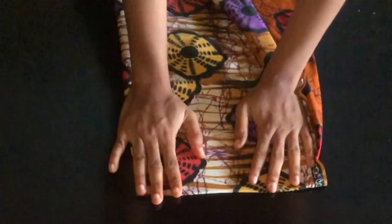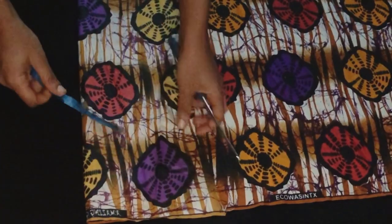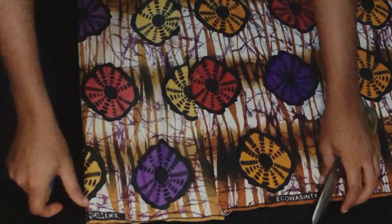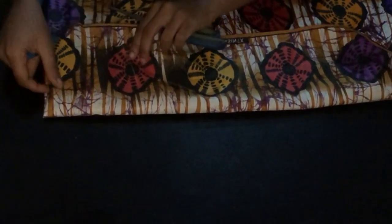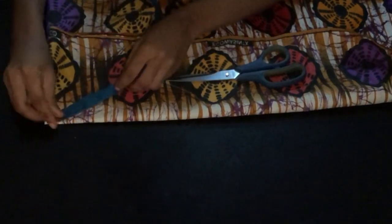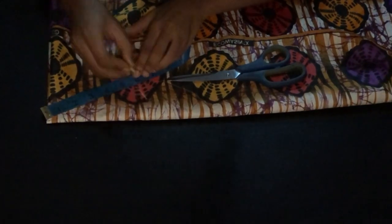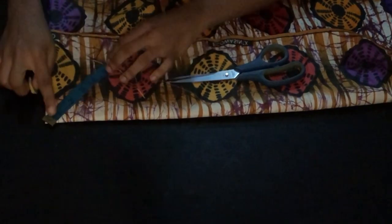Next I'm going to fold the ankara fabric that I'll be using for the base of the flange. I folded it into four folds. I'm going to refold it again so you understand the way I folded the base. After folding it into two, you fold it back again just like this. Then I place my tape and mark six inches round to create a circle.